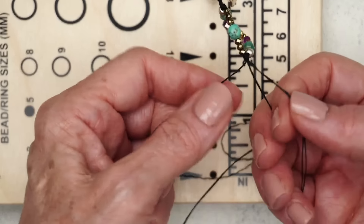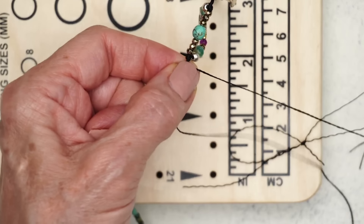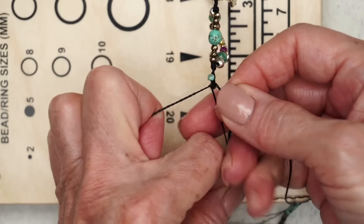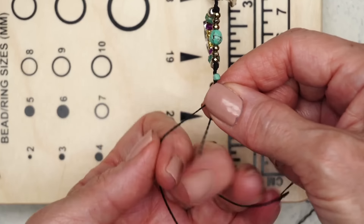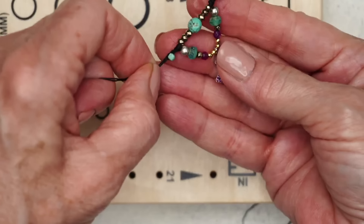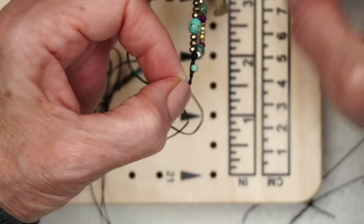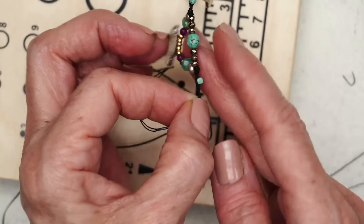Then count in three — you go one, two, three — then slide a bead up and just: one, two, three, four, five, six, seven, eight, nine, ten, eleven, twelve. So that should have the beads now facing downward. And you just keep braiding these 12 beads just like I showed.